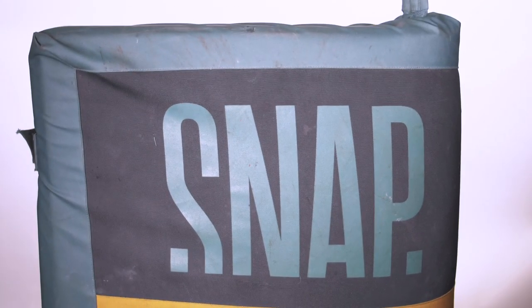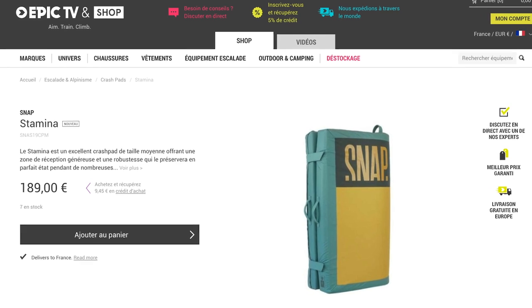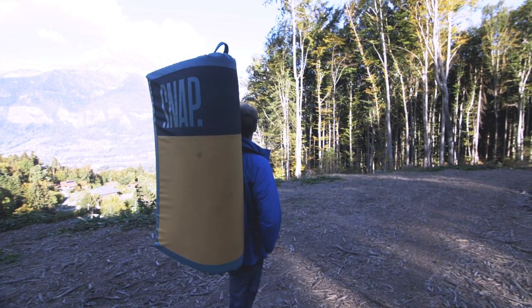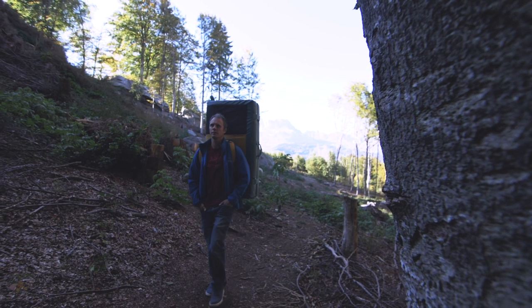We're going to start off with the bouldering pad — this is the Snap Stamina Pad. I'd say this is a mid-range pad both in terms of size and price. It costs 189 euros on the Epic TV shop, which is kind of in the middle between super expensive and very cheap. The size is kind of perfect for a one-do-it-all pad. Whenever I'm going on a trip — Fontainebleau, Magic Wood, anywhere bouldering really — this would be the main one I take. If I need a second pad I tend to complement it with something like the Camp Mini Domino, just to fill in those little holes.